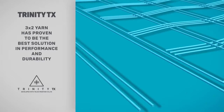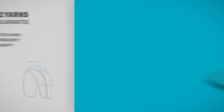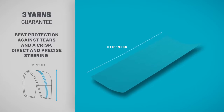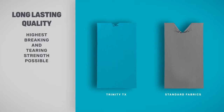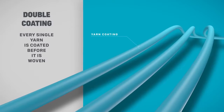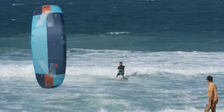Committed to build products that last, we use Trinity Tex — the most advanced material on the market and exclusive to Duotone. Two yarns run horizontally for a reactive canopy profile. Three yarns run vertically for structural stiffness and a crisp feel. Combined, the 3x2 double coated yarn delivers a bomb-proof canopy material that's light in weight, robust in structure, crisp and responsive, with three yarns run vertically for long-lasting performance.